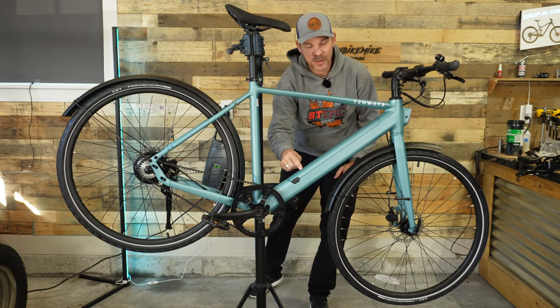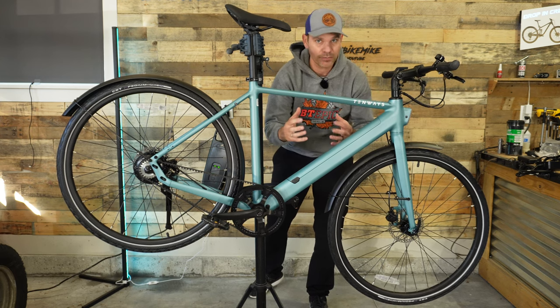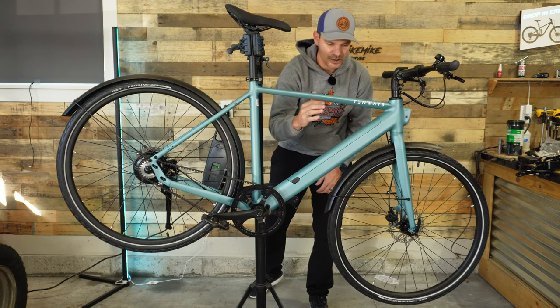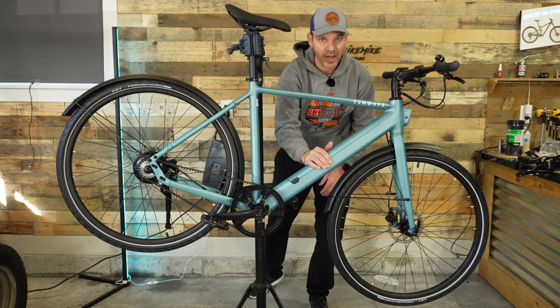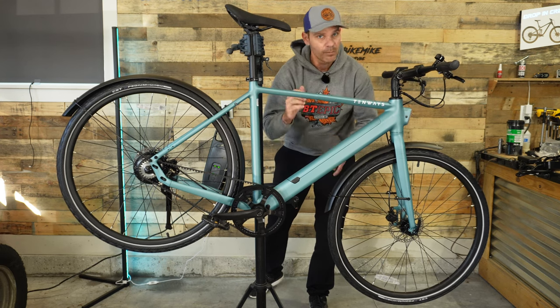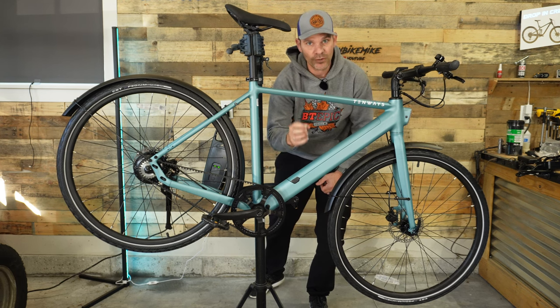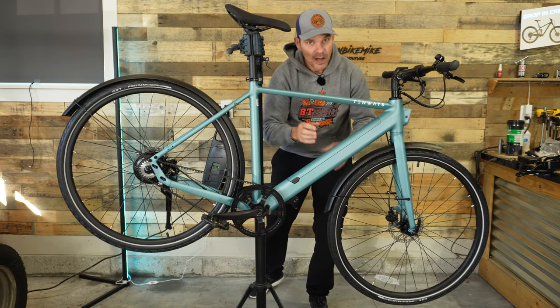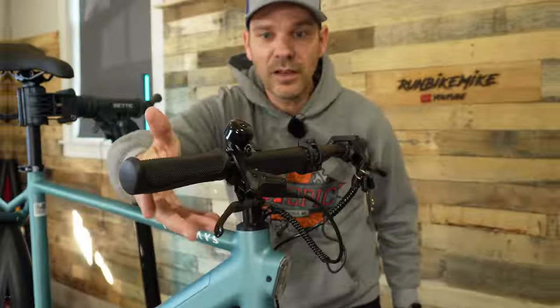The paint job looks absolutely pro, these logos really do look awesome. The fact that this has a removable battery makes it so much easier to charge, especially if you're going to be commuting. You can lock this bike up on a bike rack, take the small battery in to wherever you're going, plug it in, and with that three amp charger this thing could be charged in a few hours.